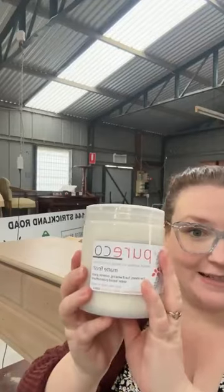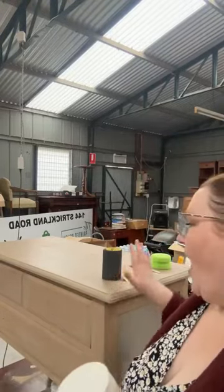Good morning, everyone. Happy Friday. We're back finishing off this piece. I didn't get a chance to do a live yesterday when I put the first coat of matte sealer on, but I thought I'd do a quick live this morning — this is going to be really, really fast. I've got about 10-15 minutes. We're applying the second coat and I just wanted to have a chat about that.